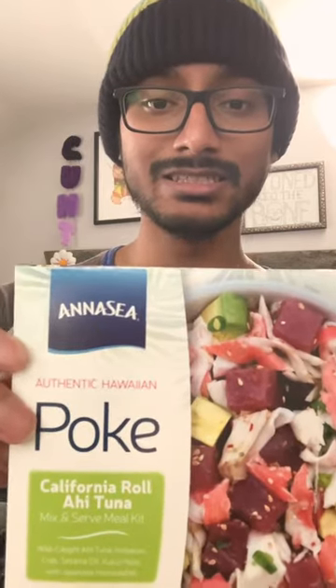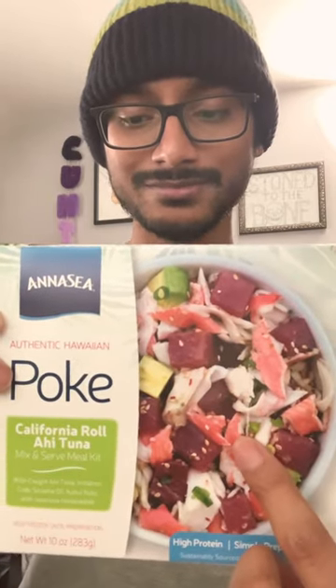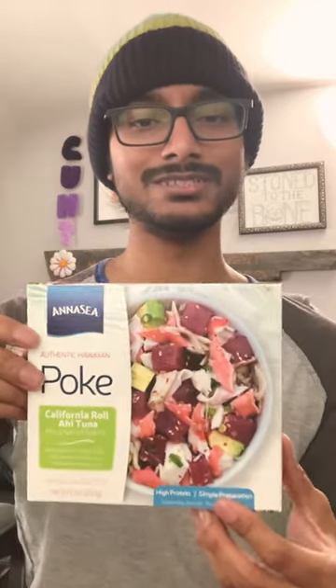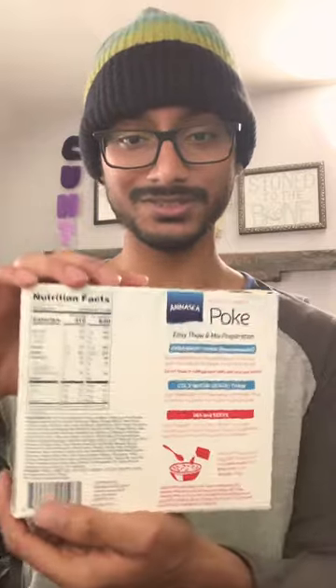Today we're talking about the Annecy California Roll Ahi Tuna Mix and Serve Meal Kit, which comes with imitation crab and tuna and a sauce packet to give it that flavor. This thing is about 10 bucks usually. They do have other variations of it and it's good to just use as an ingredient for other things like rolls and stuff.